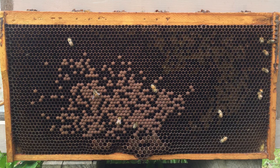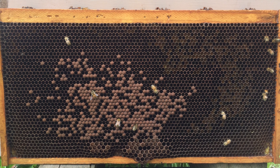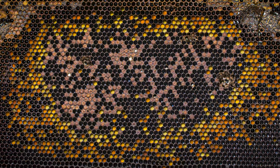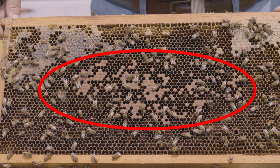When beekeepers think about spotty patterns, where the brood is — when you think about that area where the brood is — 50% or more of those cells will actually be empty. I try to mentally draw a circle or an oval around the brood pattern and do a rough visual estimate of what percentage of those cells are empty. Then I classify it as solid, moderately spotty, or spotty. This really helps me have a good indication of the quality of the colony, the quality of the queen, and the disease and pest presence in the nest.